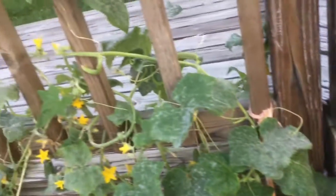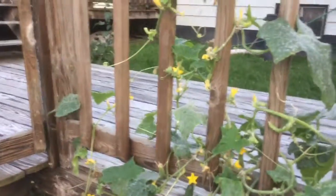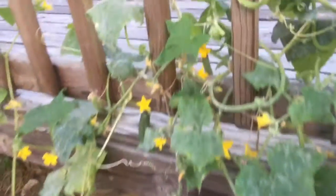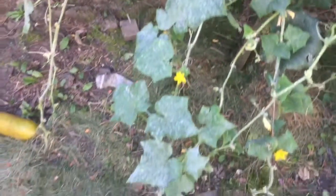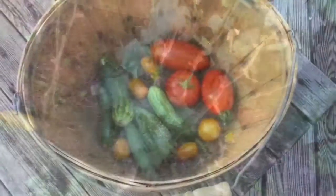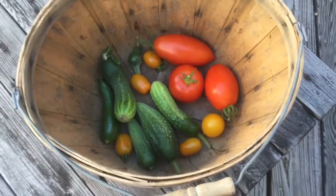I'm going to try some neem oil on these and see if that helps — I tried it before and it was really helpful. But you can see all these leaves are covered; I can barely spot a healthy leaf here and there. We'll see after spraying if it helps — I'll update you, so keep in touch and have a good harvest.